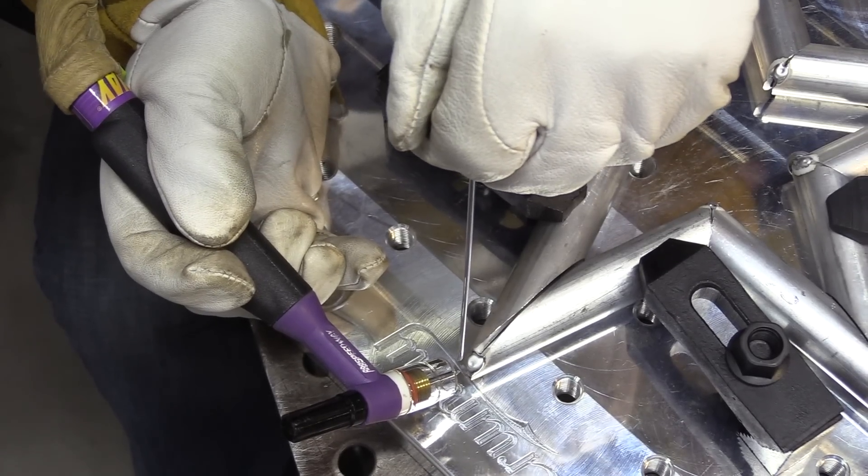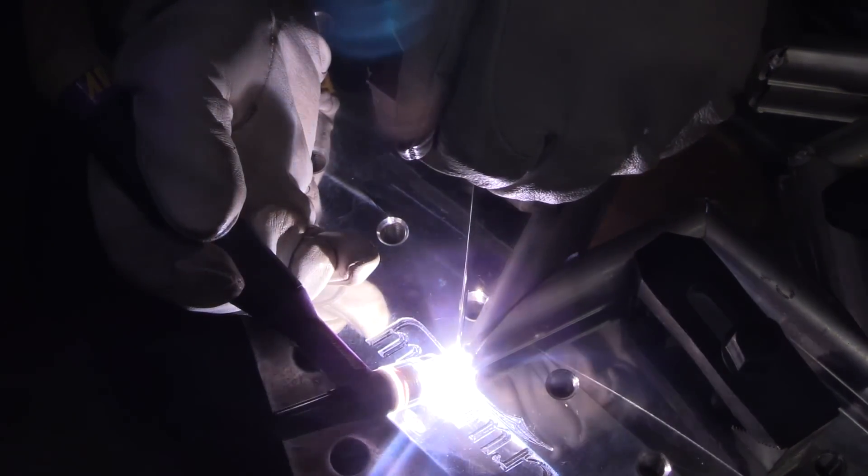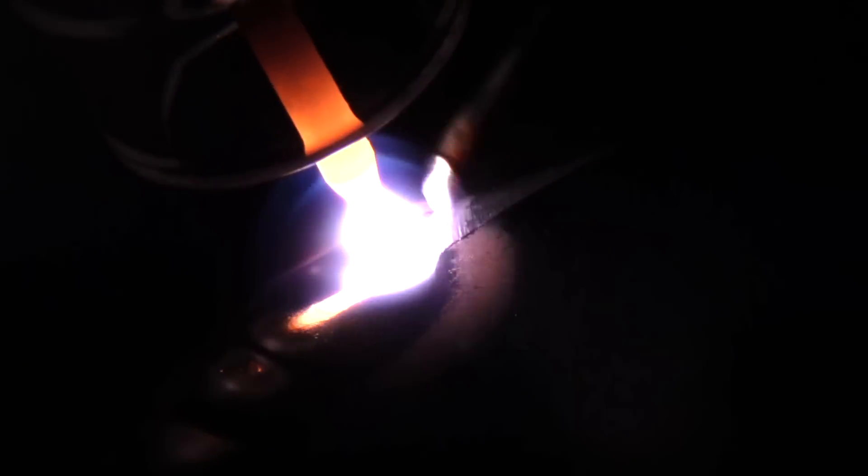I'm using a 3/32 electrode, two percent lanthanated, tapered, with a number eight Furick Pro cup — mainly for filming, as it lights everything up and helps me see where I'm going. You can see I'm kind of pulsing the foot pedal a little bit.